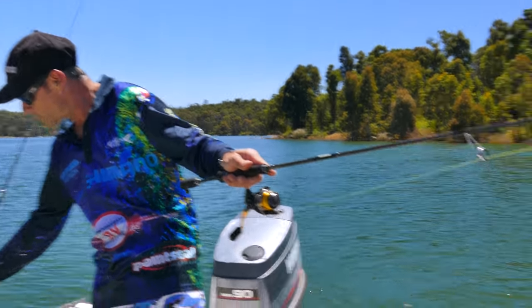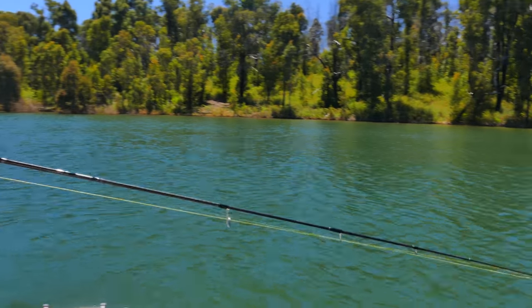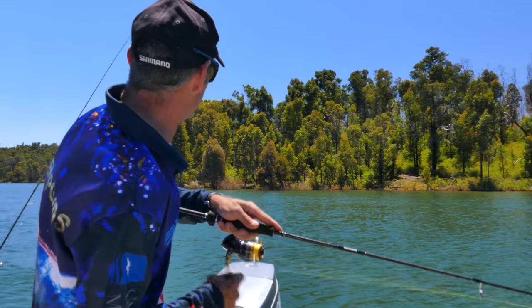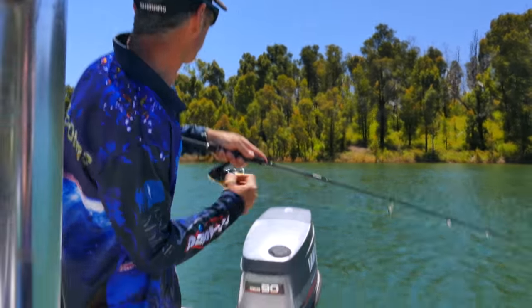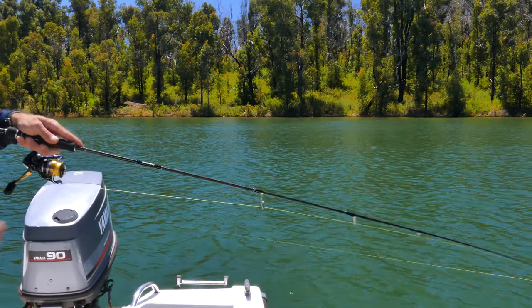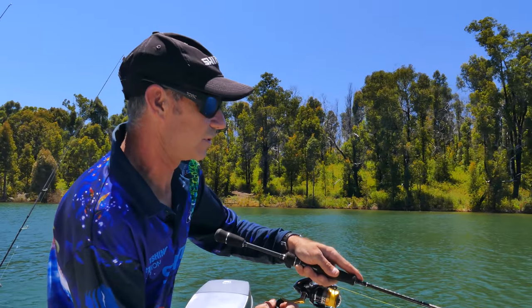Very unusual, because normally all my fish — and I mean all my fish — come on this lure. It's my favourite lure, a Rapala CD5 in the natural rainbow trout pattern. It's caught more trout and redfin for me than all my other lures put together.